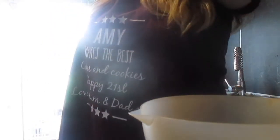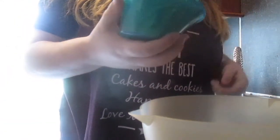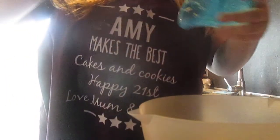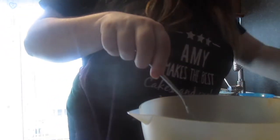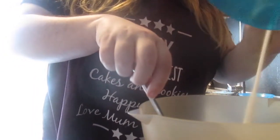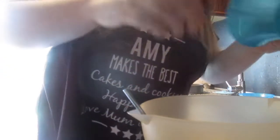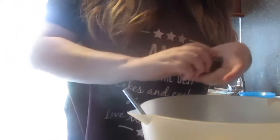Now that the oven is on, I'm going to mix all the ingredients together. I'm going to start off with the butter and get all the butter in. Then I'm going to add the sugar — I'm going to have to break down some of the lumps. Then I add the three eggs.